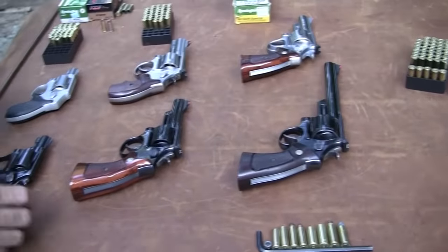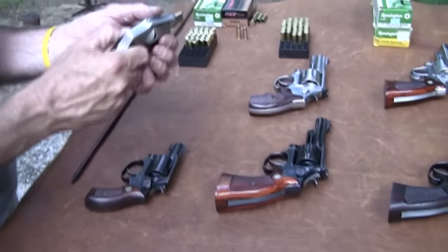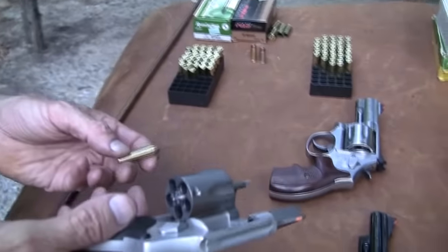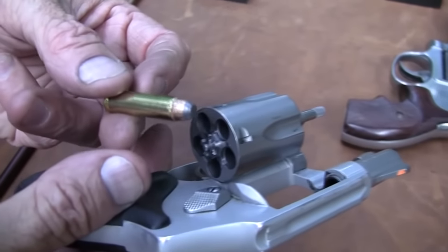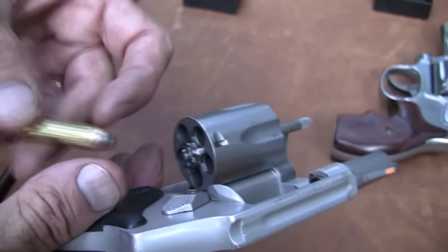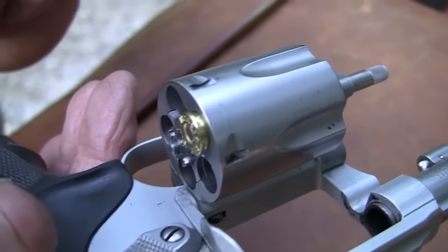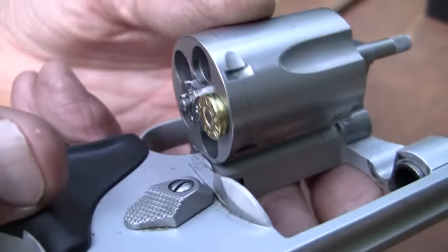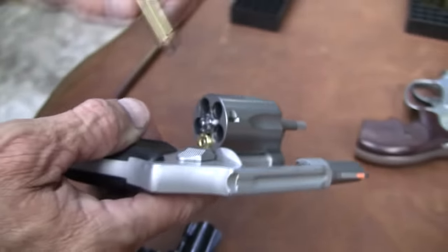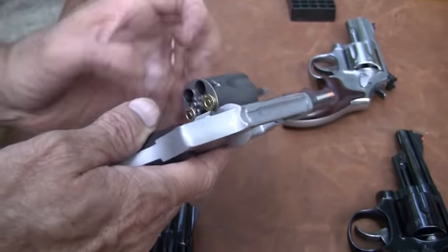Let me show you exactly what I'm talking about with the 38. This is a 38 special, and here's a newer 38 special. Let's try to put a 357 magnum in it — it's exactly the same principle. When we made the case longer so we can make it more powerful, we don't want to be putting it back in these 38 specials. See, it won't fit. That's as far as it'll go. The cylinder will not close. With 357 magnum rounds, it's not going to close and it's not going to shoot.